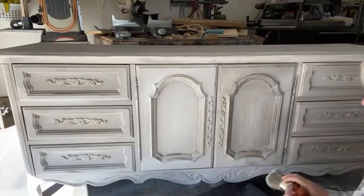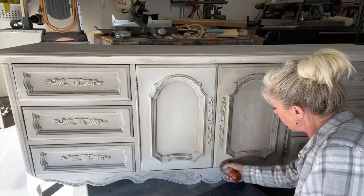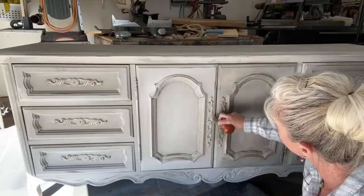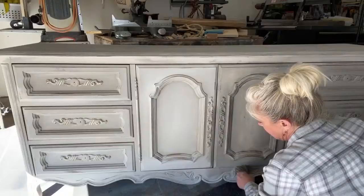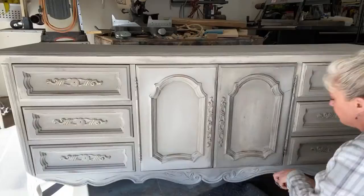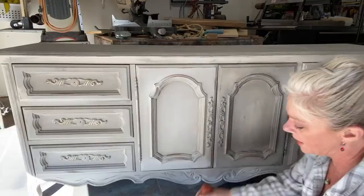I do my waxing the same way I do my blending — I'll get the clear all over this section first and then do my accenting with the dark and the light. Then I'll move on to the next section. I'm trying to get it into the little grooves and I don't want to over-wax this piece or make it end up too dark, so I want to make sure I have full coverage.